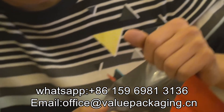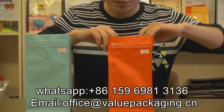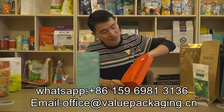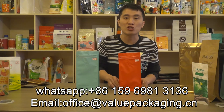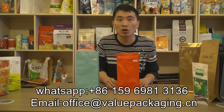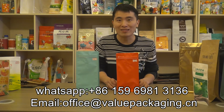There is also metalized film inside that will protect the coffee beans and ensure a longer shelf life. This bag is really good quality and we carry this item in stock. We accept very low order quantity — 1,000 pieces only.